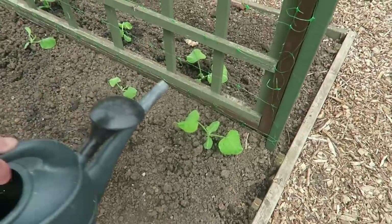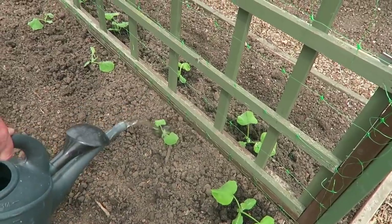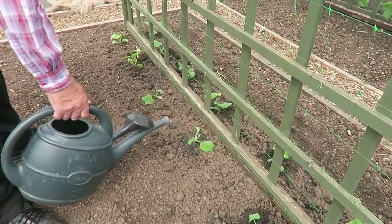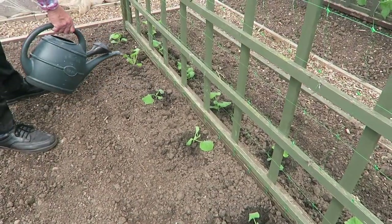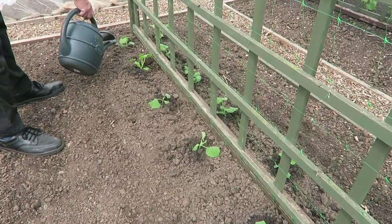All the rain we've had and we're having to water things in, but you must always water plenty of plants in. Just enough to settle them — the ground's plenty wet underneath. Did you see that one's beginning to go down a bit already. Just enough to settle them.